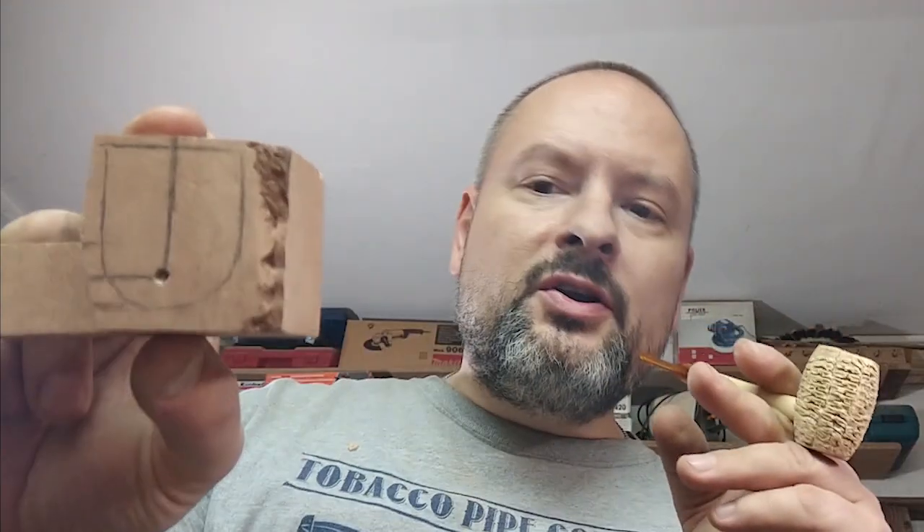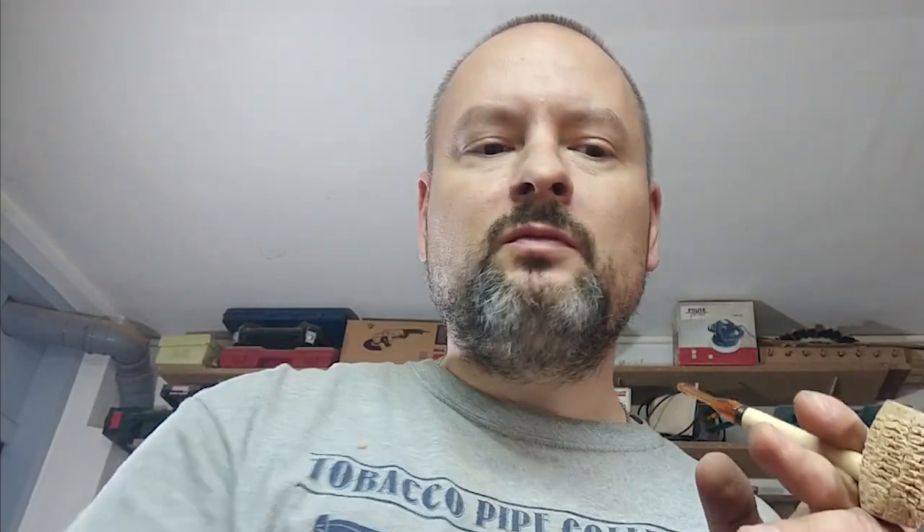Hello YouTube, this is Daniel Mastro and I'm a pipe maker from Croatia. Welcome to my channel. Along with other projects that I'm running right now, I have several open. I started this girl — a classic thin light billiard.